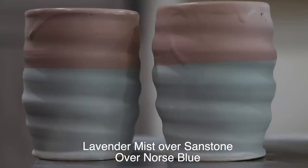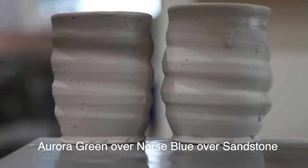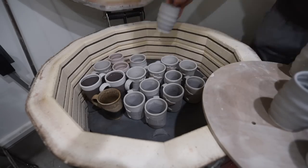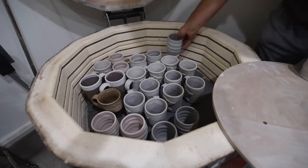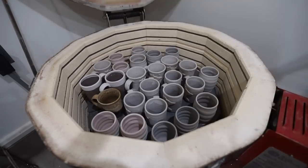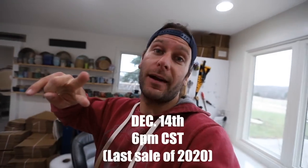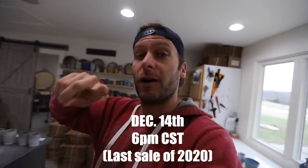All right, friends, we got all of our pots done! Now I gotta glaze what's in here, unload a bunch of those so we can fill up this kiln, and then we'll be back in a couple days to show you guys the finished results. Also, before I forget, we do have a Black Friday sale on November 27th at noon. That's one of our last two sales of the year, so check it out. See you in a couple days!